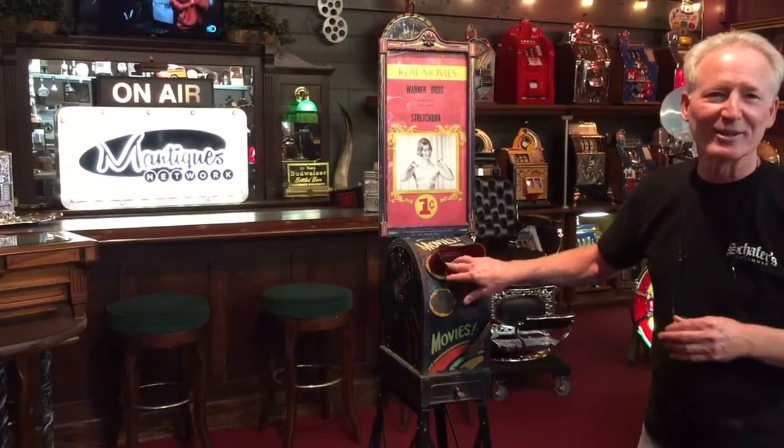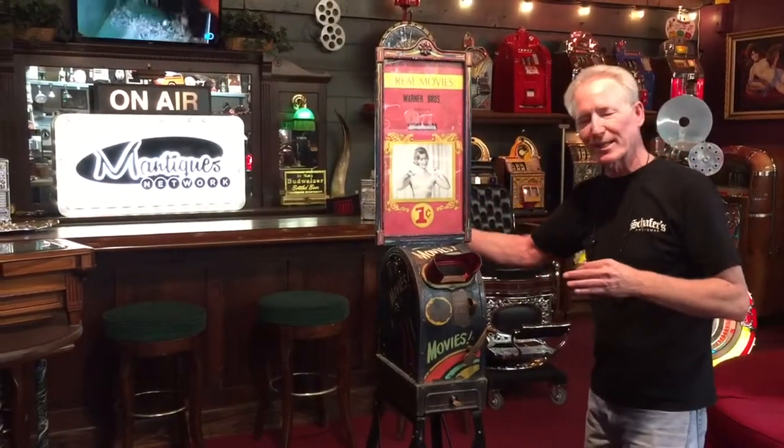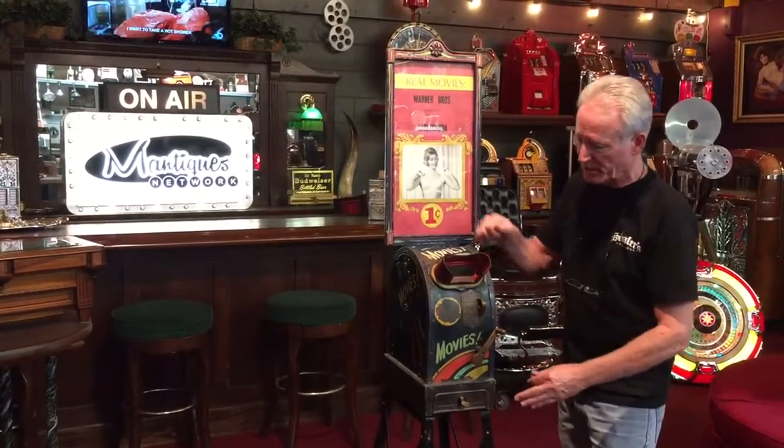Anyway, the magnifying glass is really nice in it — all original. It's got a great little movie reel in it. Once again, cast iron original. It's got the original cast iron bracket on the back, tin cabinet, and cast base.